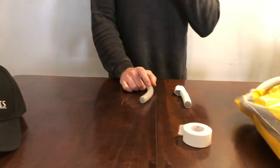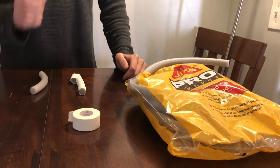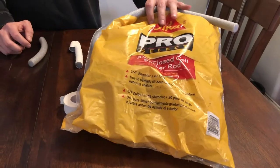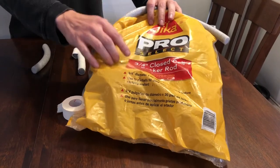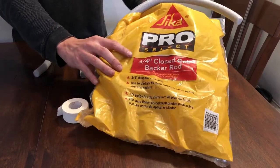Today I'm going to show you how to do the Baccarat method. This one's pretty simple. You only need two different things. A Baccarat — depending on the size of the ear, you can get different thicknesses. I have a Great Dane, so I'm using a three-quarter Baccarat.